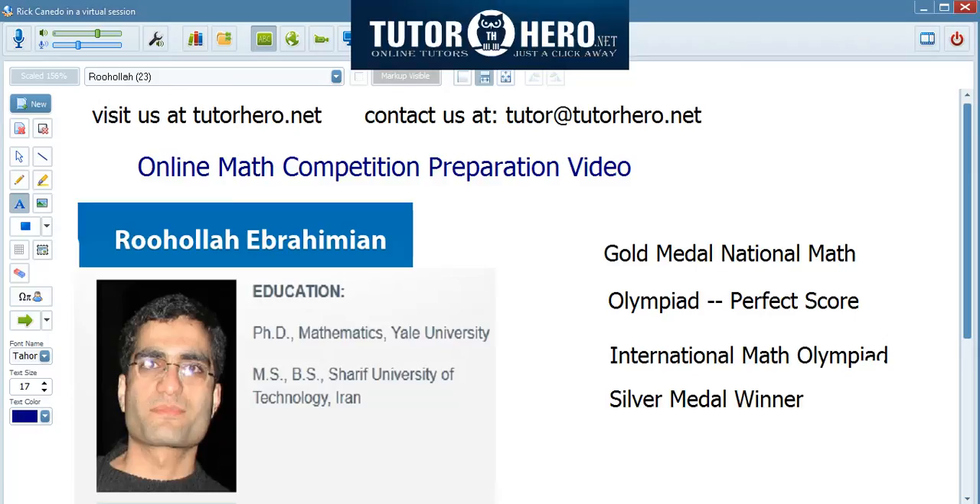Hello, I'm Dr. Ruhullah Ibrahimian. I tutor online at TutorHero.net. This video is about online math competition preparation.